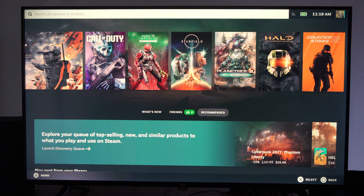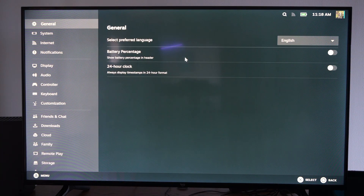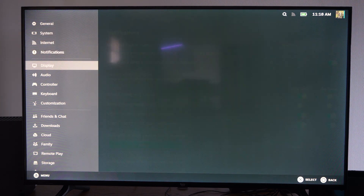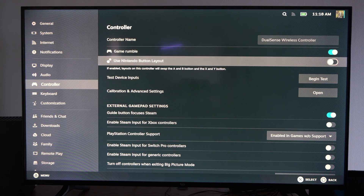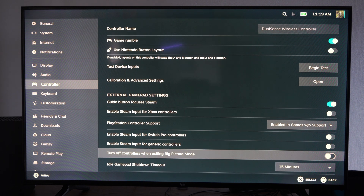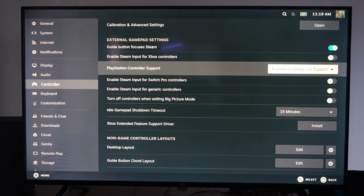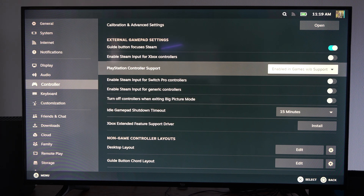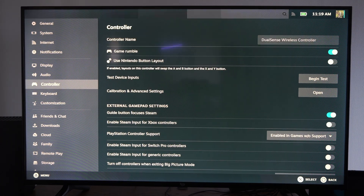Then you can go to options and edit everything under here. If you press the PlayStation button, you can go down to Settings and look at the settings. Then you can go over to Controller and change the controller name or the layout for the device. You might want to switch over to use the PlayStation input. Here's Xbox's feature support drivers — you can install that there. Here's PlayStation controller support and enable games without support. Just look at the controller options in here, but everything seems to be working for me.